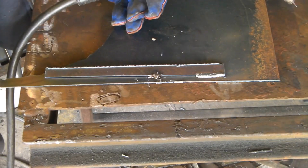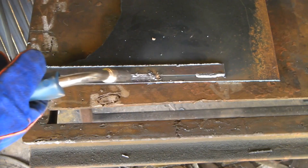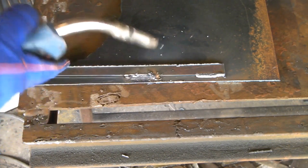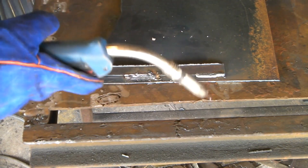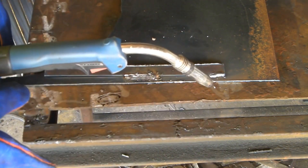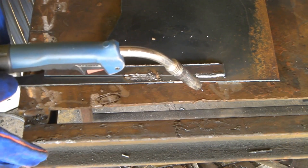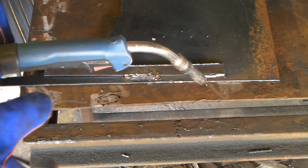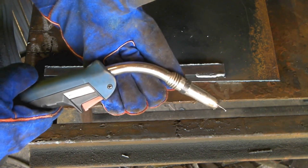I turned the power up, turned the wire speed up to see if that made any difference - it's going horrible, you can hear it going on-off, on-off, doesn't even look right. You can feel it in the gun. I thought my welder was crapping out because it was only a cheap Chinese one, but I've since changed my mind about that because I've had this welder for about eight years now. Anyway, long story short, I pulled the liner out.